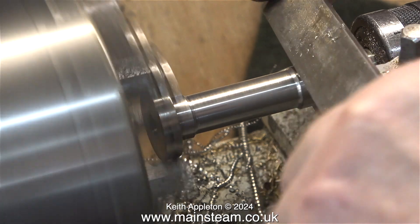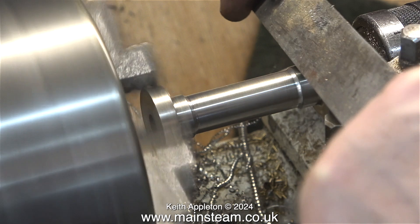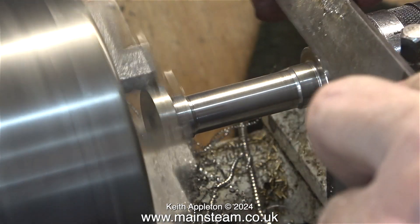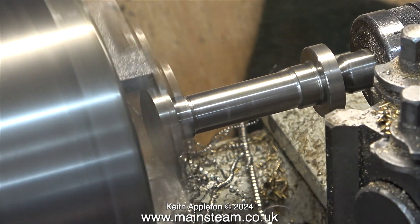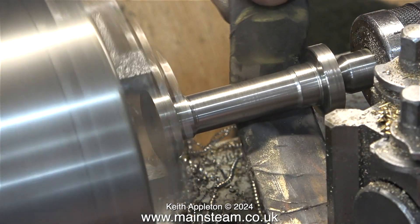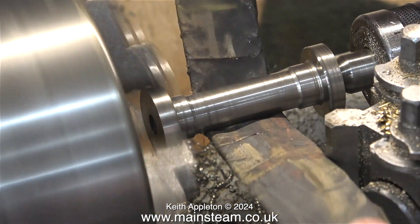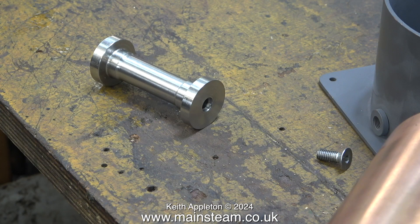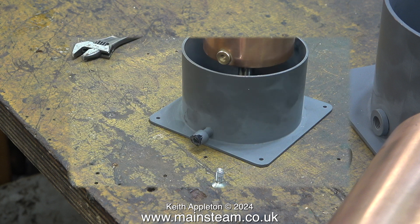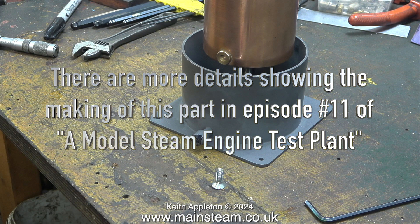This is almost the finished part. I'm just removing the sharp edges with a file, obviously only at the live centre end. I turned it round to do the other end. After removing the sharp edges, I used some wet-and-dry sandpaper just to clean up the part, although it looked okay as it was really. This is what I made the part for — a live steam injector overflow tank.